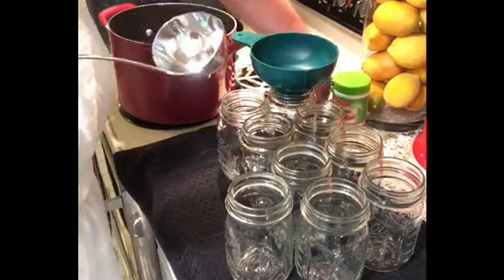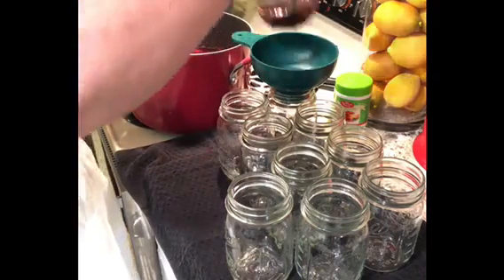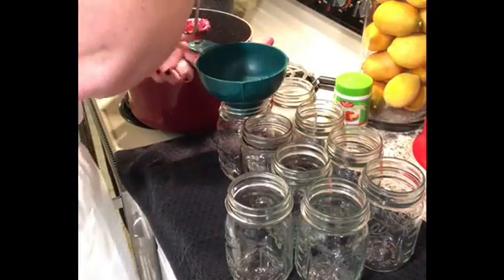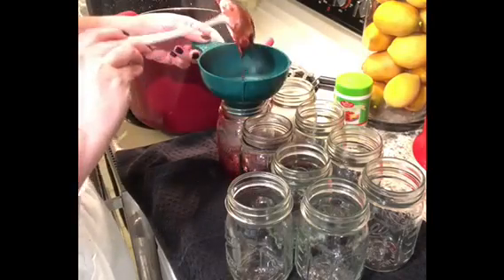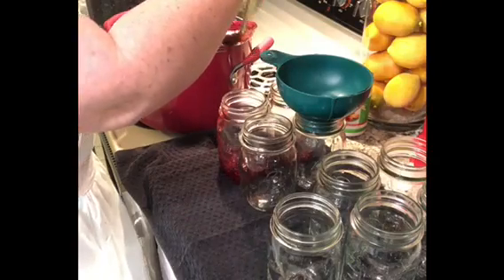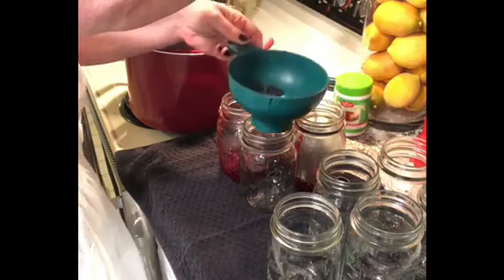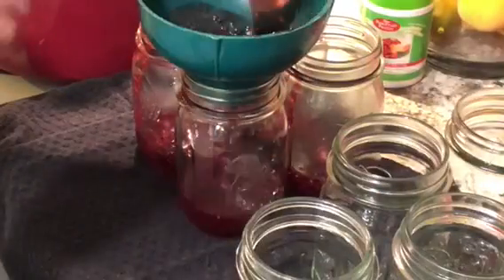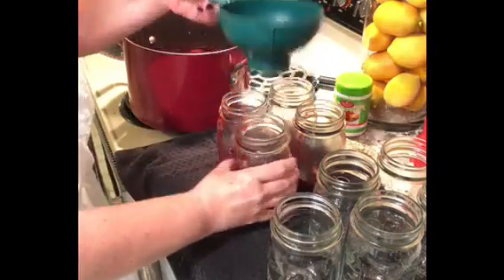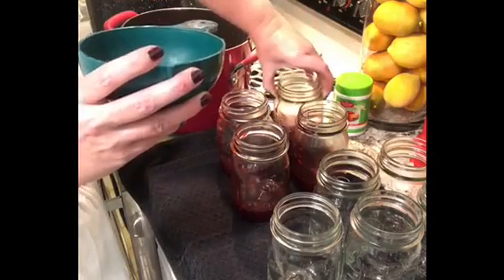Something I do — I've never even heard of anyone else doing this — I put one ladle full in each jar first. To me it kind of just prepares the jar for the heat. I do this in about four pint-sized jars because that's about what this recipe makes. I swirl it around a little bit to prepare the glass for the heat, then go ahead and fill them up the rest of the way to the bottom of the rim.